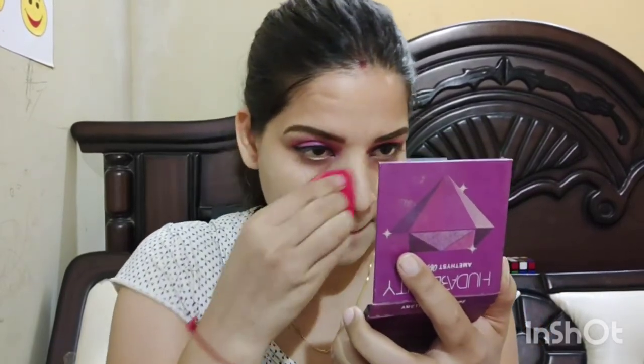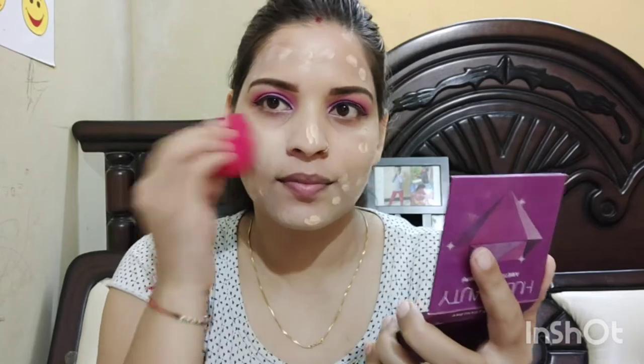I have added NYB face primer. After that, I am applying Maybelline foundation. Then I also added a Swiss beauty foundation cream for a dewy finish — this looks really good and I will share a review of it. After putting it on the beauty blender, I have blended it well. I have put the video on fast forward so that the video is not too long.